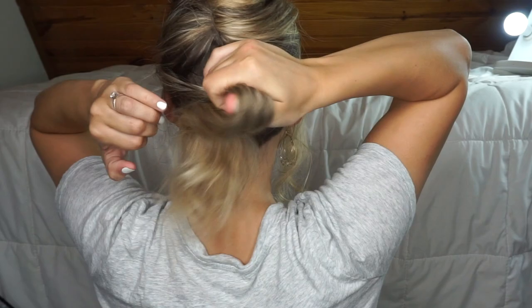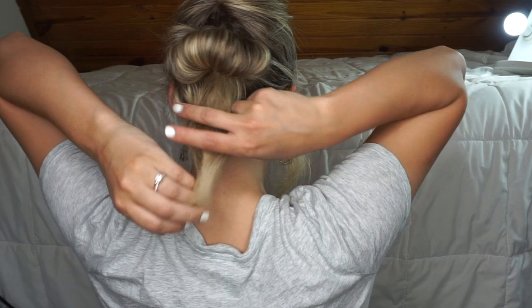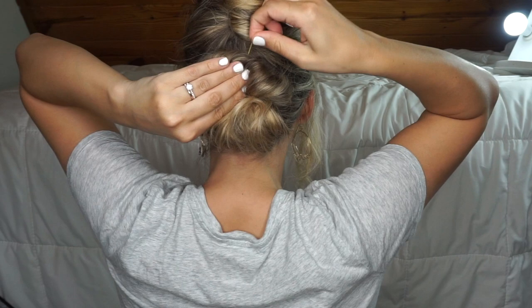Take a clear elastic and put it through twice, and then the third time just do a little bun at the top — don't pull your hair all the way through, just a little bit. Fluff it out, then take the remainder of the hair and tuck it up into the clear elastic so it makes just a little bun. Fluff out the bottom section and bobby pin one pin into the top of it.